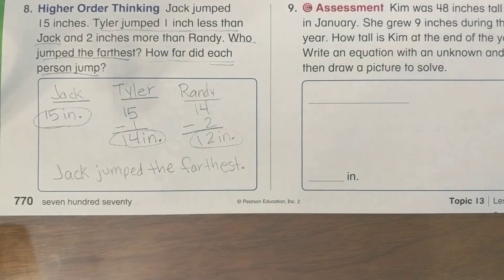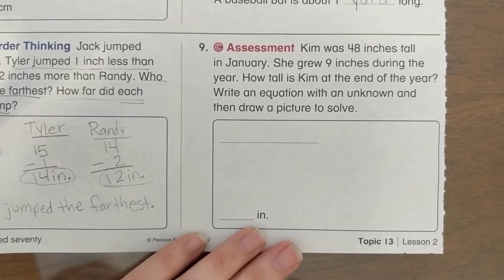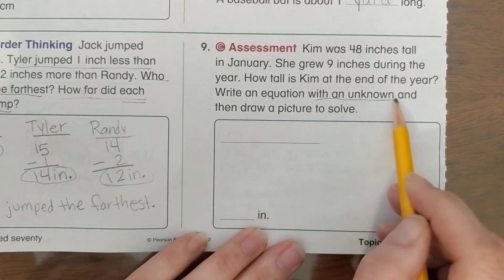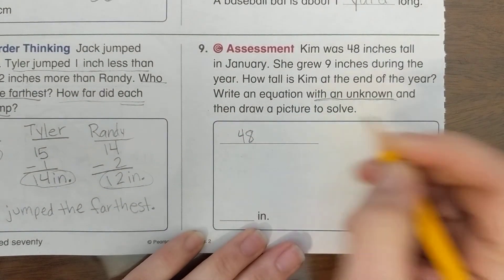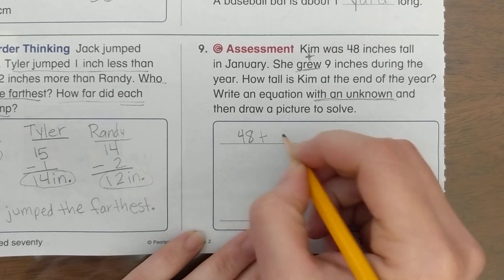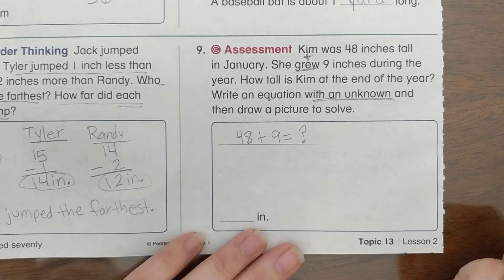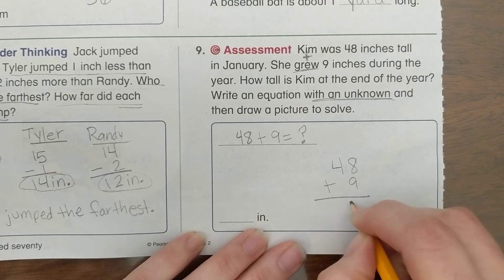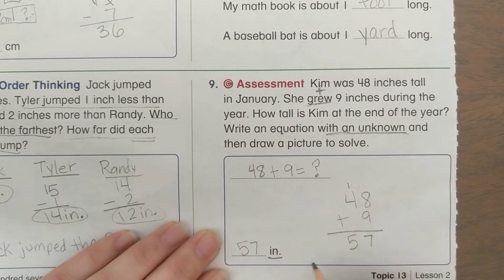Number 9: Kim was 48 inches tall in January. She grew 9 inches during the year. How tall is Kim at the end of the year? We write an equation with a question mark for the unknown. She grew, so we add: 48 plus 9 equals question mark. To solve: 9 plus 8 is 17, regroup, and we get 5 tens — our answer is 57 inches.